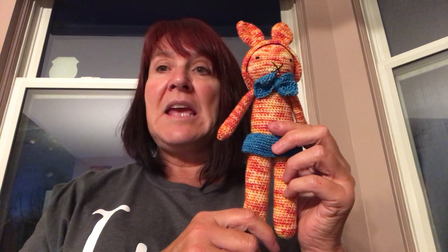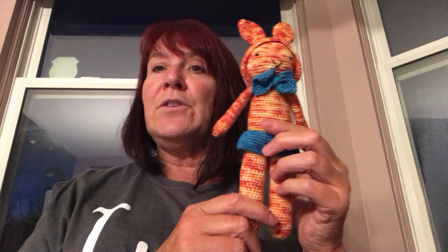If you don't have any fingering weight yarn, you can also use DK or worsted. If you're using DK, I'd probably go up to an F hook. And if you're on worsted, I would go up to a G.